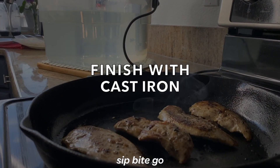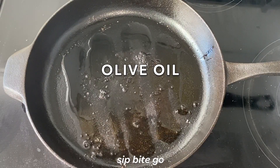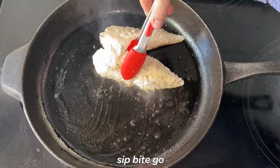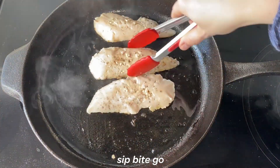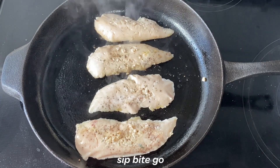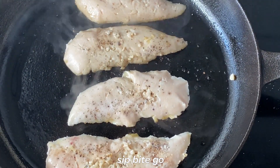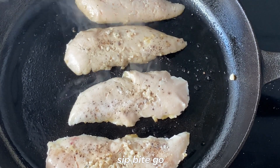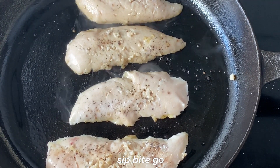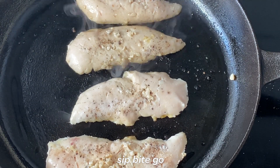One of the beauties of sous vide chicken is that you can finish it either that day — eating it right after it comes out of the sous vide bath — or you can put the sous vide chicken in the refrigerator and take it out, pat it dry, and sear it on the stove in a cast iron pan when you want to eat it. So you can sous vide a bunch of chicken on a Sunday and then eat them Tuesday, Wednesday, Thursday, or sometime later in the week.